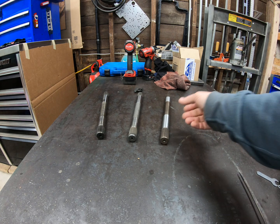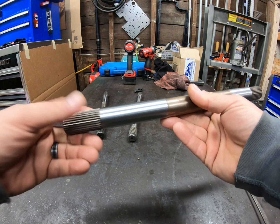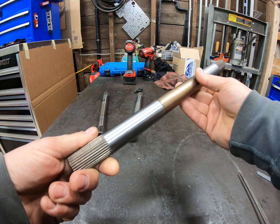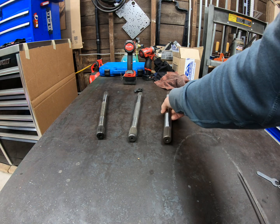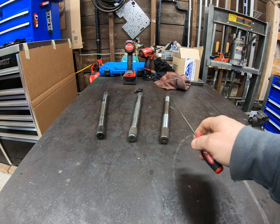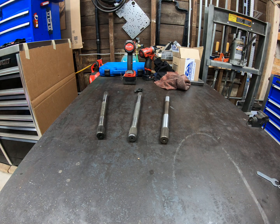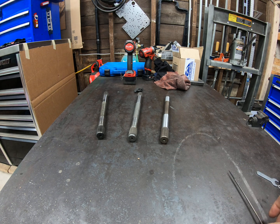As a consumer, we don't get too worried about material properties — we see words like "billet" and we want it. We see 2,000 foot pounds and we want that in our truck. For the most part, it's true: this is significantly stronger than these. Whenever I build a transmission for a higher horsepower application, they get billet input shafts and billet intermediate shafts. It's a significant improvement over stock.